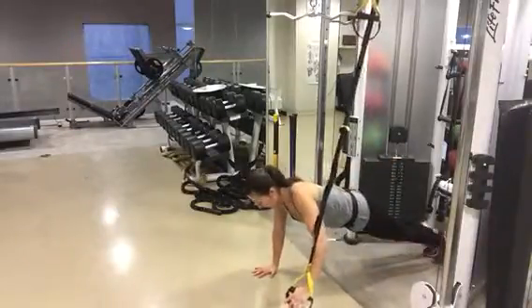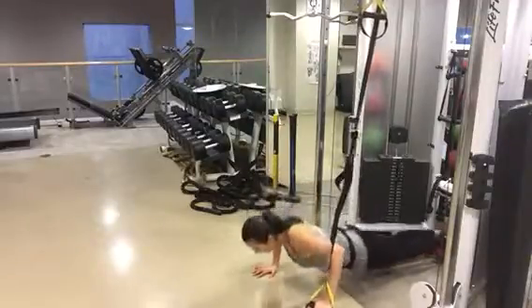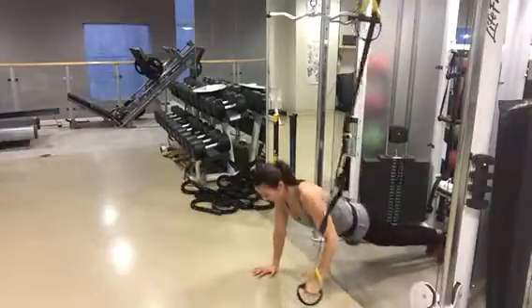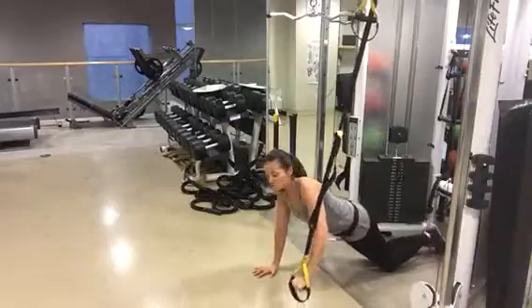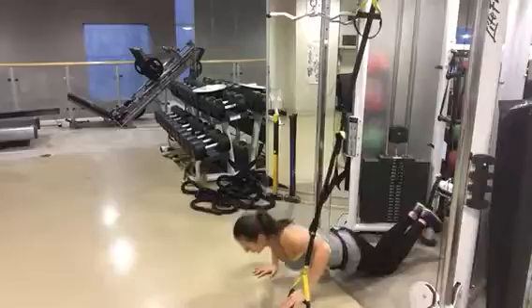From here, we're going to perform a push-up on one side and a fly on the other. And if that's too challenging even on the knees, you can get them to keep the arm just static here, hanging up in the air, and then just doing a push-up.